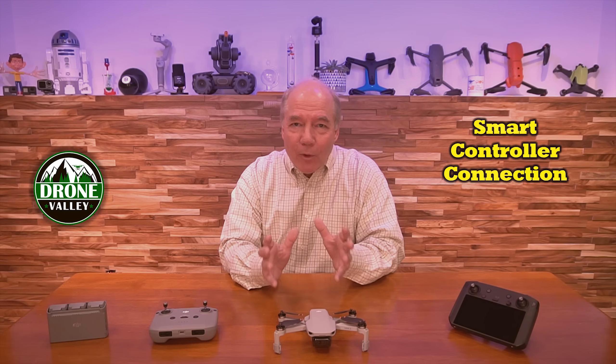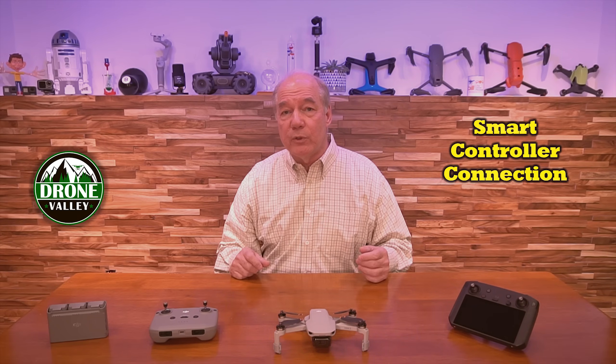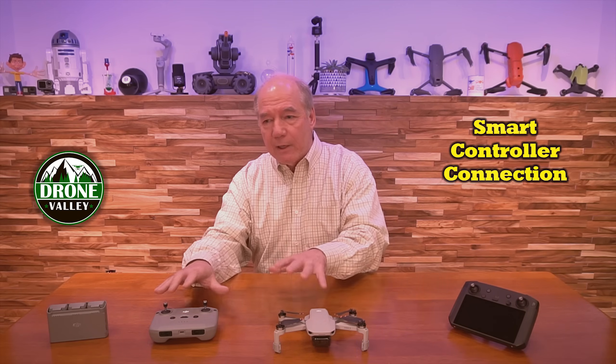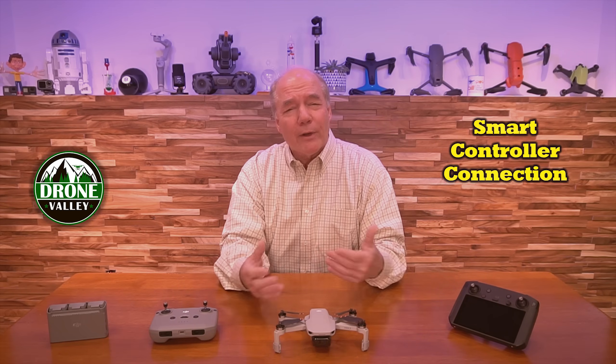I'm blown away by the versatility of this product that came out a couple of years ago, that DJI is still willing to update the firmware to allow you to use it with future generations of their product. And when you get a firmware update like this that expands the capabilities of the ecosystem, that's just benevolent — they don't have to do that.